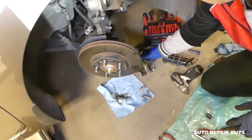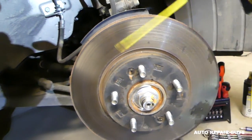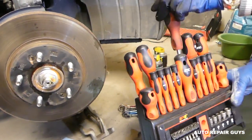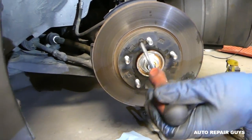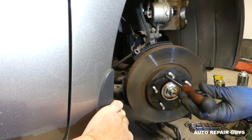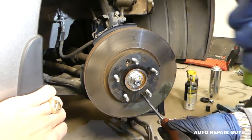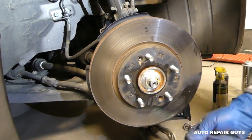The rotor forms rust between itself and the hub, so it will be stuck. Spray WD-40 or penetrating spray and soak it for about 10 minutes and it will come out easily. Get a Phillips screwdriver to remove the two screws - some rotors have only one, some have none. You need to tap on the screwdriver with a hammer, so make sure you have a heavy-duty screwdriver because cheap plastic ones will fall apart. Then grab the hammer and gently tap the rotor off.